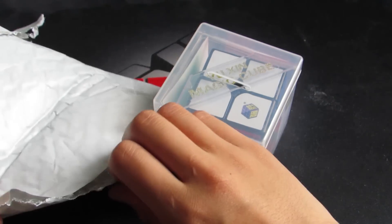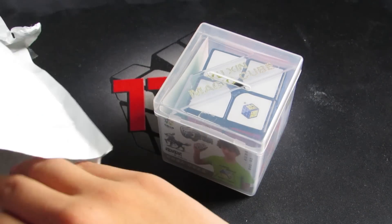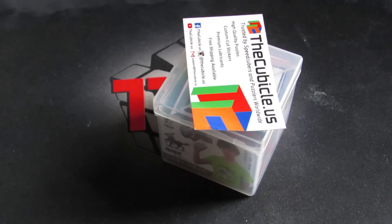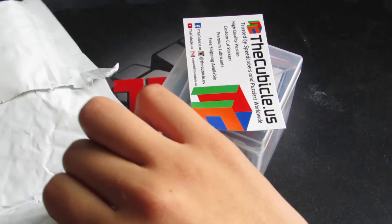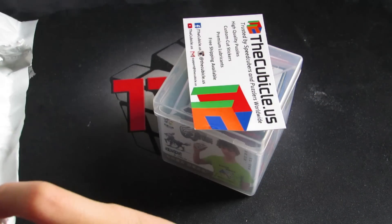I'm not really sure why this got sent to me. The address on the box is the correct one, so they didn't ship it to the wrong person.